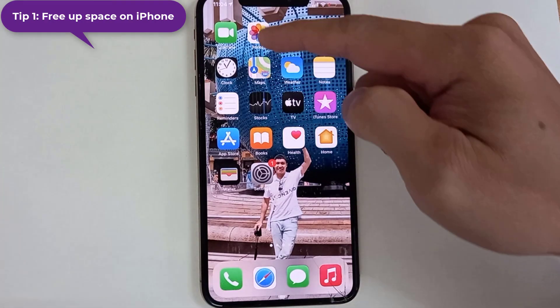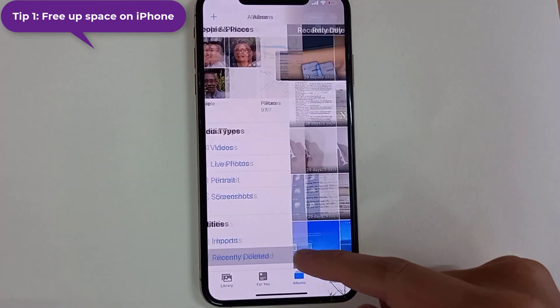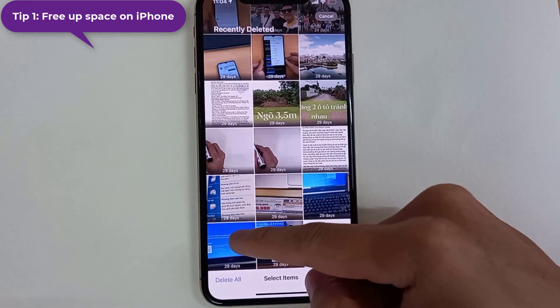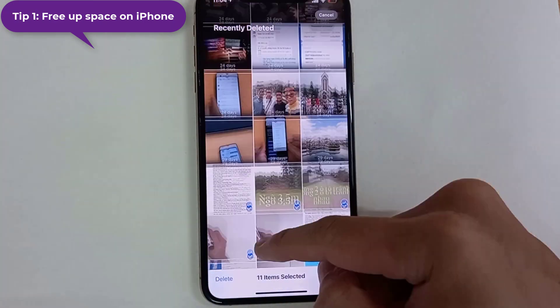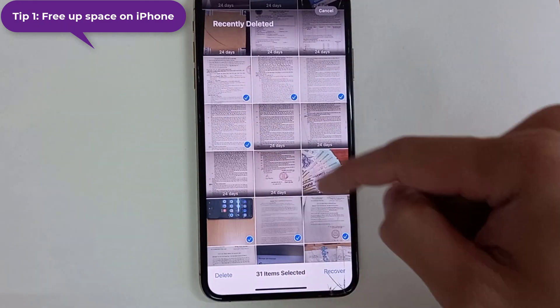Tip 1: Free up space on iPhone to make iCloud back up faster. If you intend to back up your iPhone or iPad and your iDevice is running sluggishly, you'd better clean up your iDevice first before you back up your iPhone to iCloud.